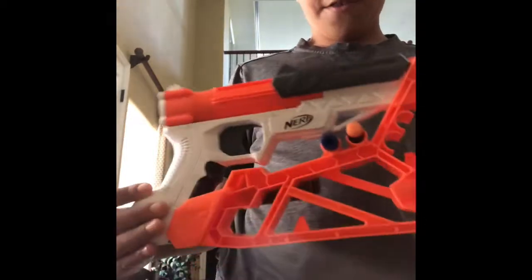What's up you guys? Jamie the Movie Maker here. Today, yes, we got a Nerf gun over here.